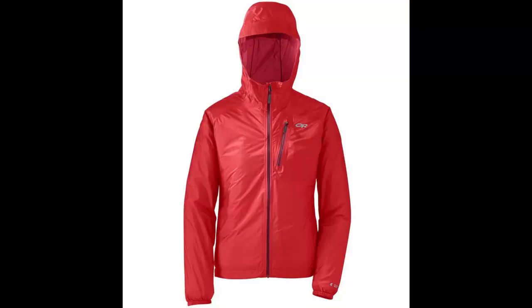I was effectively tossing up between 3 different waterproof jackets for the TA, and I'm going to go through those 3 choices now and then tell you why I eventually decided on the option I did. The first was the Outdoor Research Helium 2 jacket. If you know anything about thru-hiking or long distance trails, especially in the USA, then you'll know that this is generally the jacket of choice for many thru-hikers. It's lightweight, it's relatively durable, and it has a reasonable waterproofing rating.